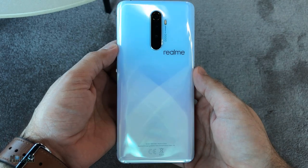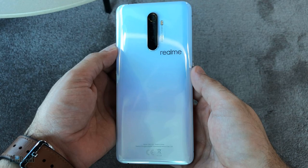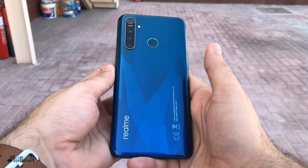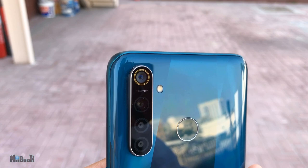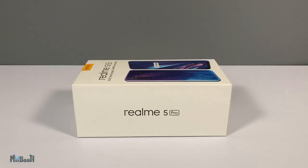Welcome back to my booth. Irfan here. Last week you saw me review the realme X2 Pro flagship device from realme. This week I have their mid-range model called the realme 5 Pro. This one comes in two variants: 4GB RAM and 8GB RAM. I have the 8GB variant right here with 128GB built-in memory.